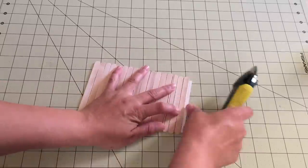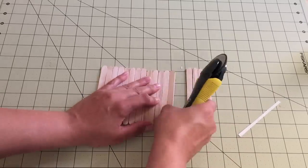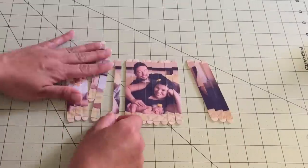Once fully dry, cut in between the popsicle sticks using a rotary cutter or exacto knife. Next, mix up the popsicle sticks and try to put the photo back together again.